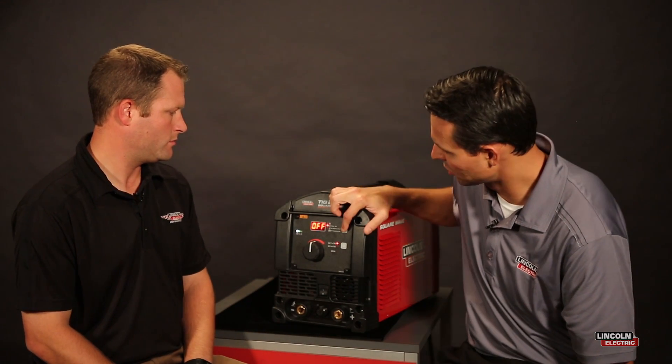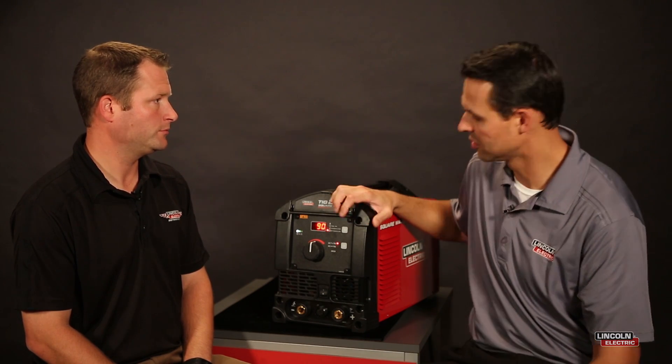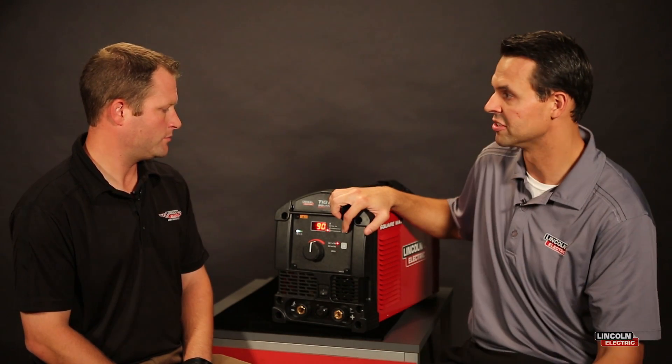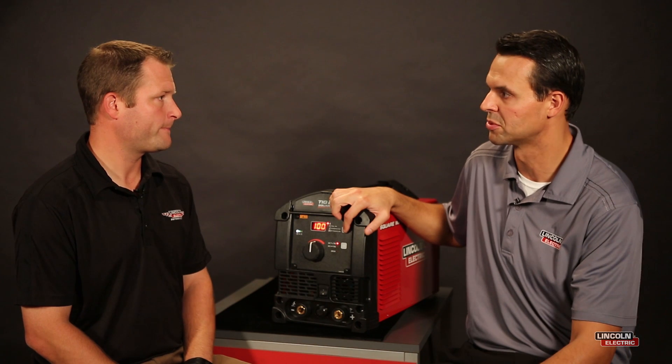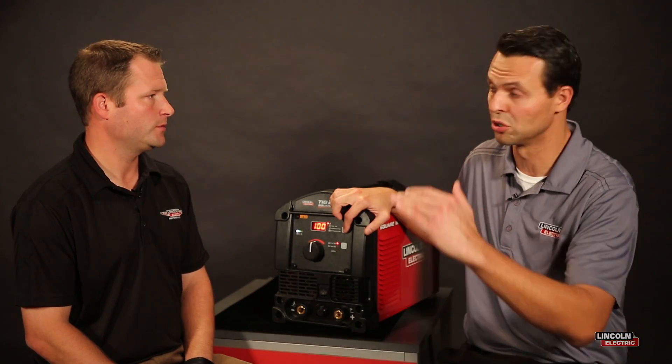And what does 90 represent? So 90 Hertz — Hertz represents the number of wave cycles per second. With this machine, we could adjust that to a lower frequency, or lower number of wave cycles per second, to a higher number of wave cycles per second, which represents the amount of times the machine switches between positive and negative polarity per second.